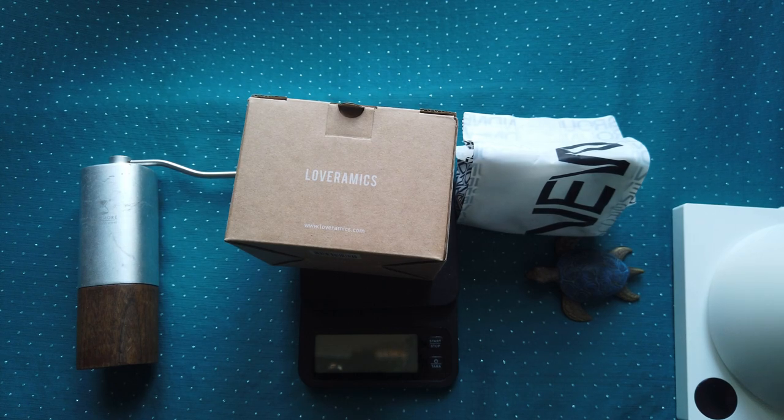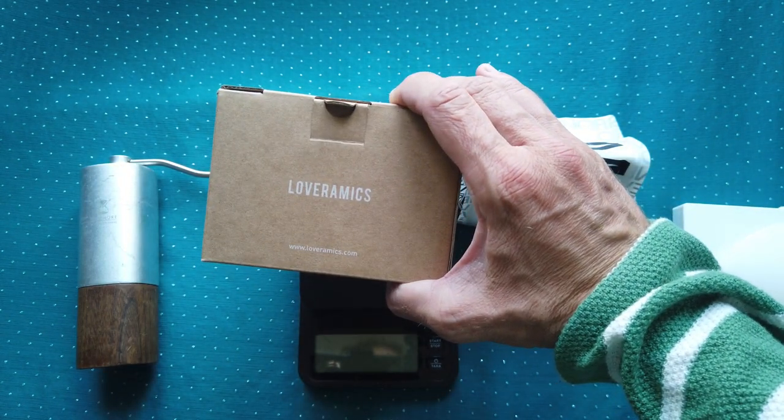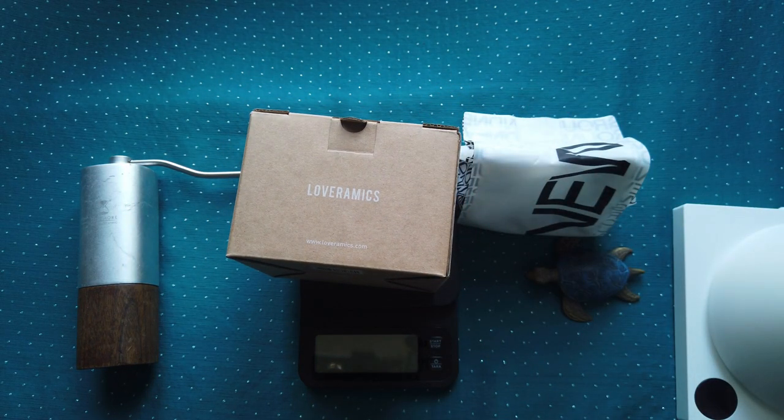Hello friends, welcome again to my coffee brewing tutorial. Today I will show you my new discovery from Lowe Ceramic. They brought to market three various coffee drippers.